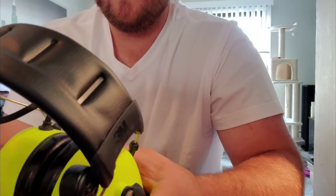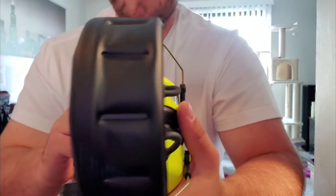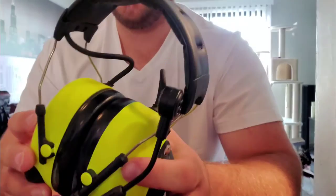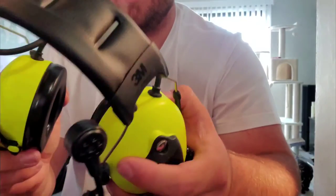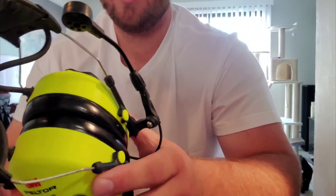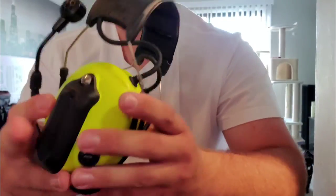One thing I noticed right away when I put them on is the noise cancellation is pretty good. I'm coming from a wired headset similar to the David Clark, and I think this is a little bit better than that. It's pretty comfortable too — it's not clamping down on my head too much. I'm excited to see how this works on the field.